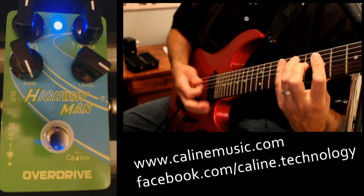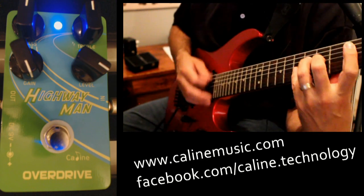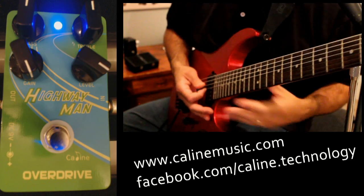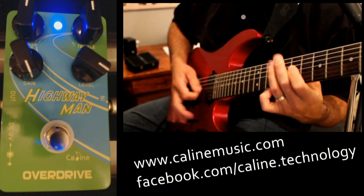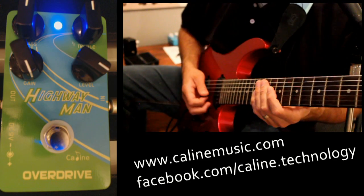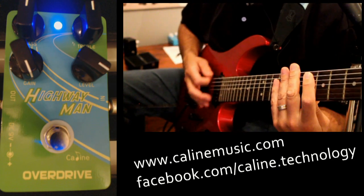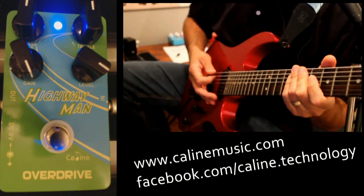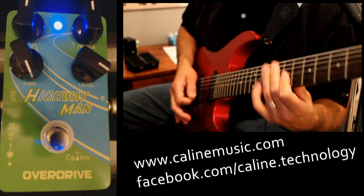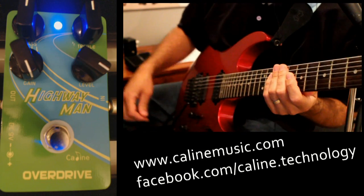Roll the volume back a little bit more. You can almost get kind of a funky vibe there. Let's try with some wah. Yeah, that's pretty cool. You get a good funky vibe coming out of that.